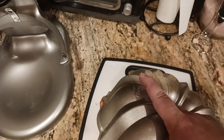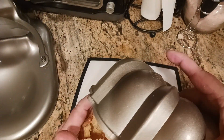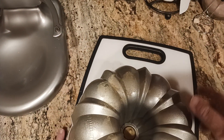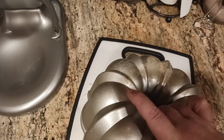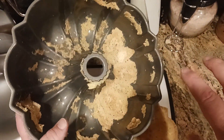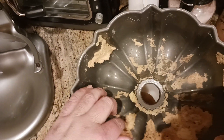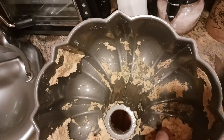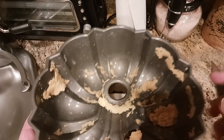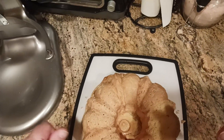It feels like it wants to go — and there we go! So not too bad stickage. These are real-world problems. The part that stuck, you can just go in there and spoon it out and scrape it — all that goodness right there. This is a Nordicware Bundt pan; I will put a link down below in the description, along with links to some of the other products I used during this whole process.